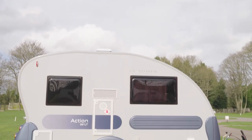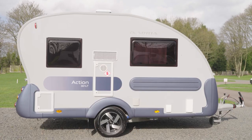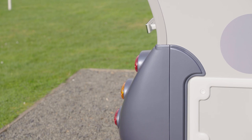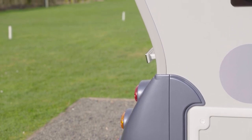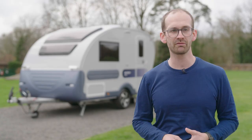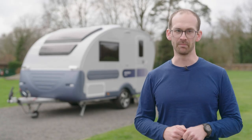At less than 25 grand, van lifers will be getting so much more for their money than a camper van with this. And at a max tow of 1,300 kilograms, most cars should be able to hook it up, especially after some practice on the club's manoeuvring course. So if your weekends are full of adventure and action, this Adria might be for you.